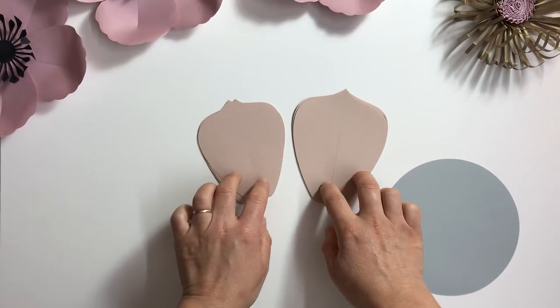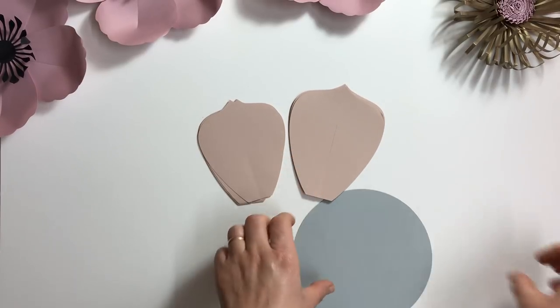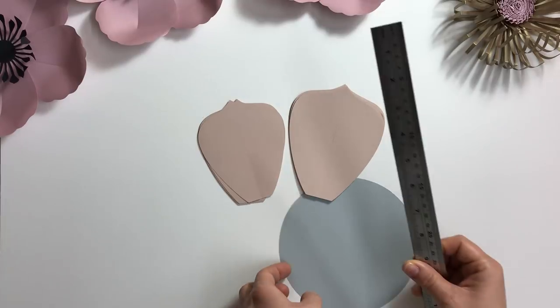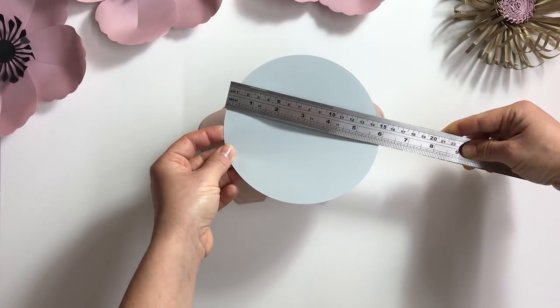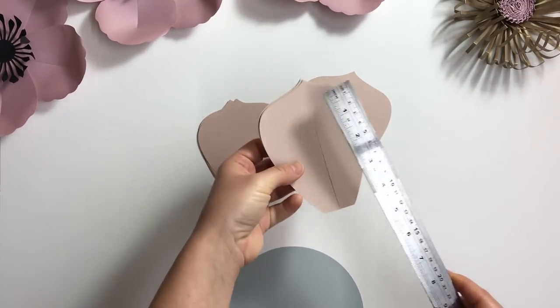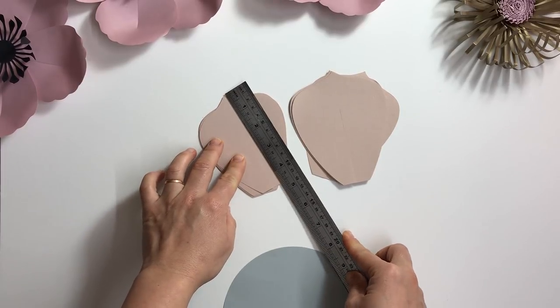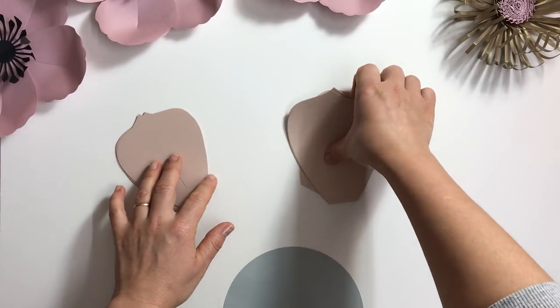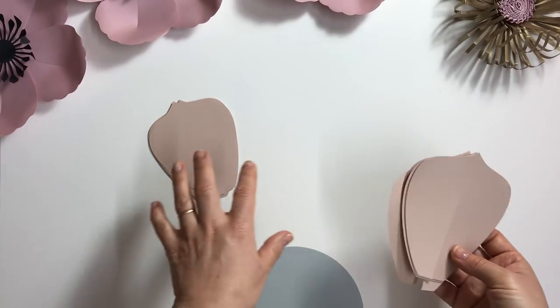What we'll need: two groups of petals, one in size one and one in size two, and a base. The base is a round circle, six inches or 15 centimeters. The height of the petals is five inches and four and a half inches. You can get these templates in our shop — the link is right under this video.